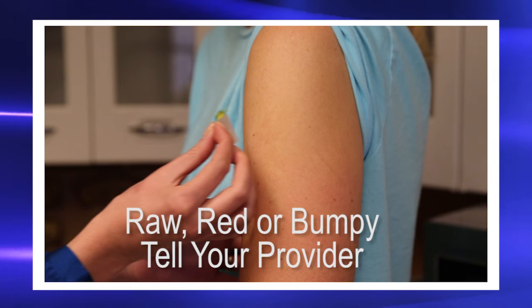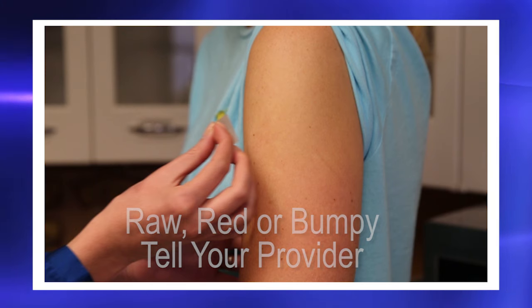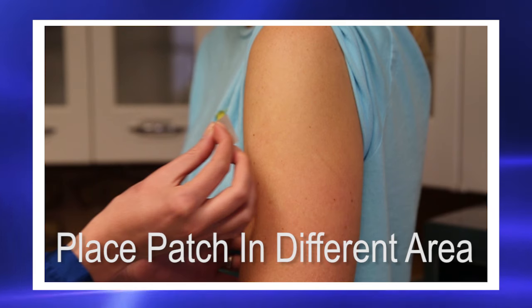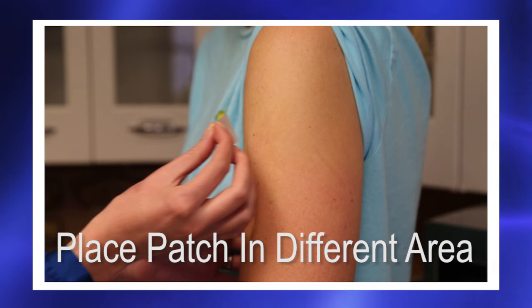If the patch makes the skin under it raw, red, or bumpy, tell your provider. You can try putting the patch on a different place on your upper arm or upper chest.